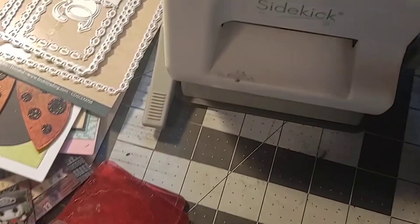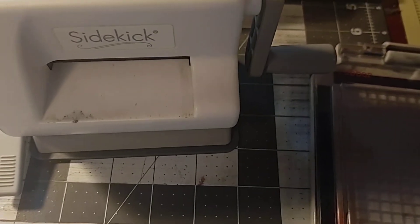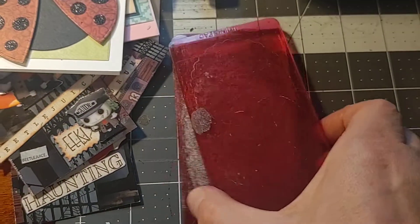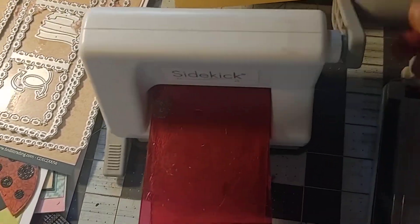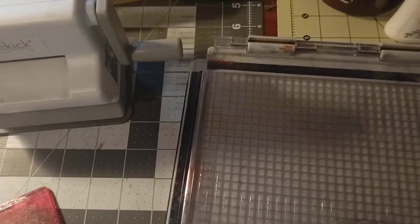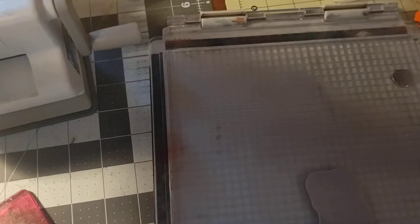I also ran the dies through my sidekick. It's easier for little dies than getting out your big Big Shot die-cut machine. And you can see how well my plates for those have been used. You stick your die with your paper in there and you would run it through. This is just a little tutorial, as I've had questions on how do you actually do this. It is quick — a little tutorial until I can get you a better video.